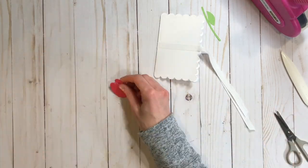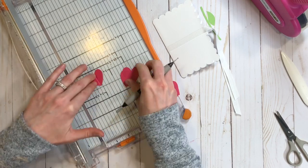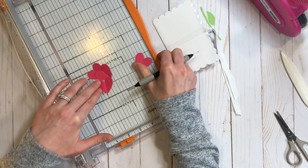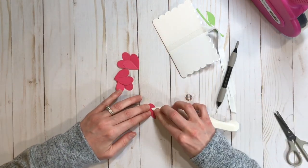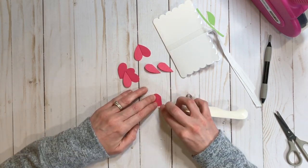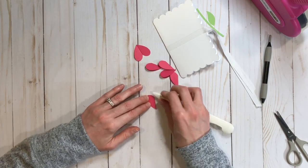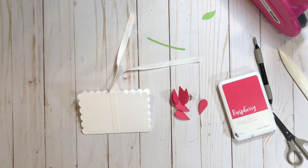Once I get that adhered, here is my second idea for some fancy folds, which again is very simple but ends up with a fancy result. These are just hearts that I cut on my Cricut — I definitely could have scored them on my Cricut too but I didn't think about it — and then I'm just folding them down the middle and we're going to make a flower out of them, making kind of 3D petals for the flower.